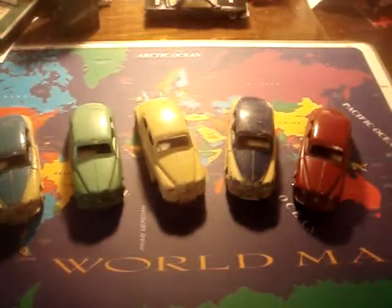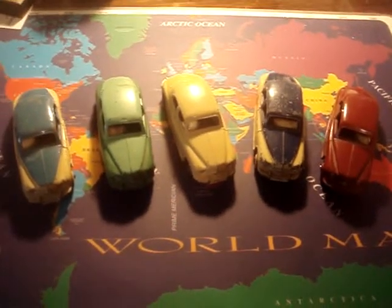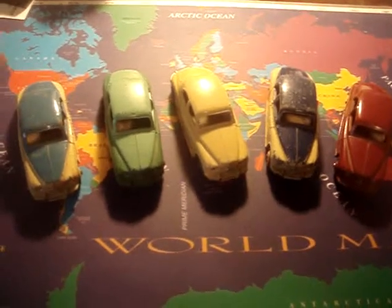So, another part of my dinghy toy collection are these Rover 75 British cars, and thanks for viewing.